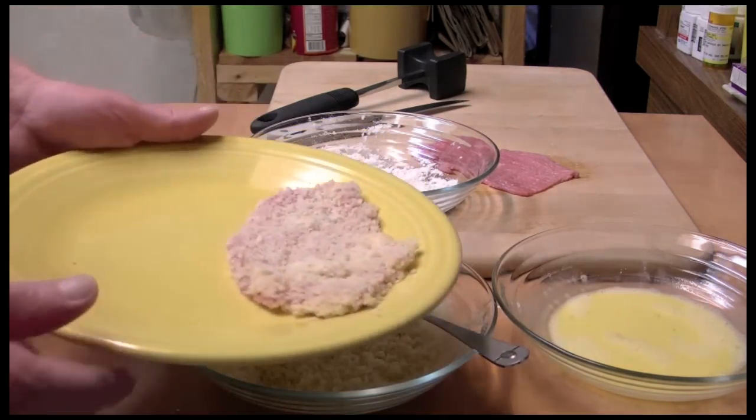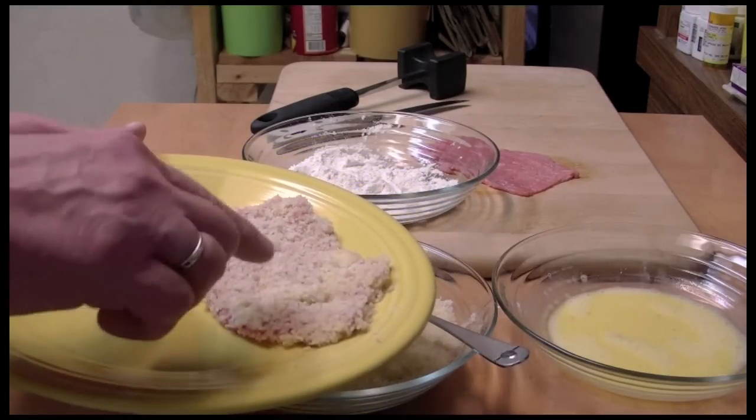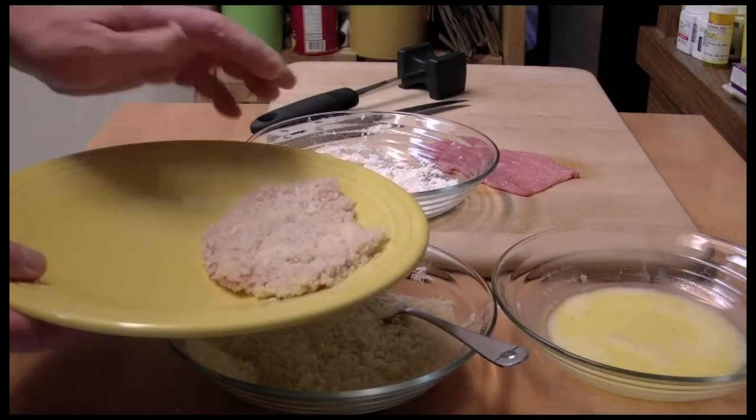I'm going to put it on a plate here. I like to let this sit in the refrigerator for about 15 minutes — it'll help glue the crumbs on there. I'm going to do this to the other piece as well, and then put this in the fridge.